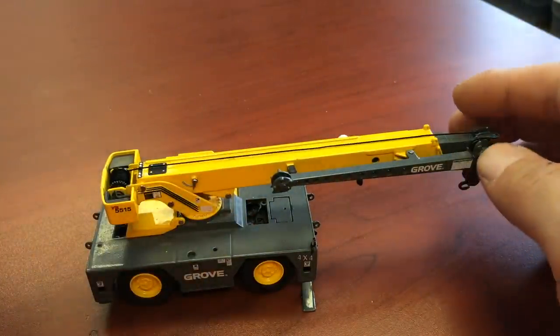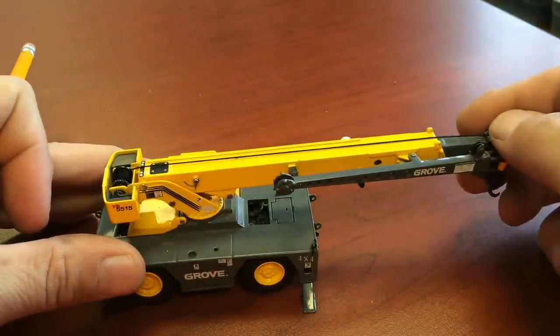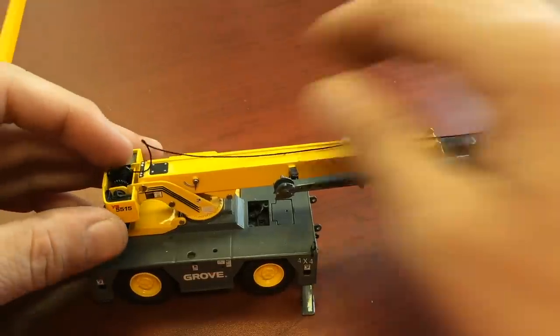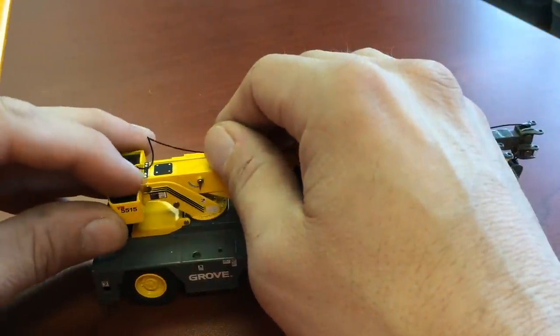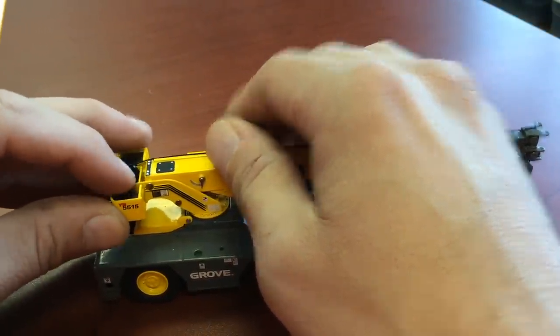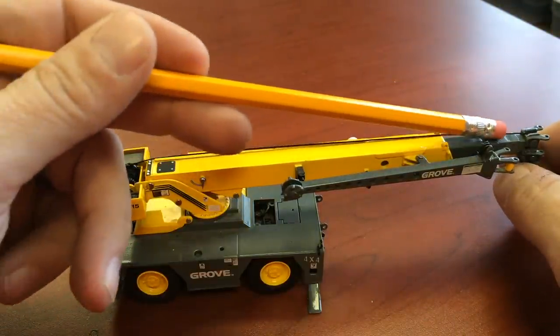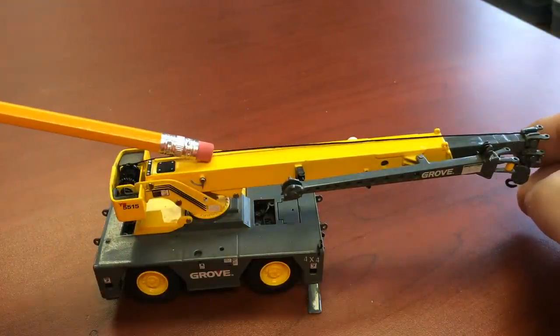Inside the boom here is a cylinder that is opposing, and that makes the boom go in and out. That is called an extend cylinder. So inside here there's a cylinder — one end going this way and one end going that way — and that's called an extend cylinder.